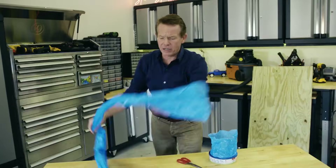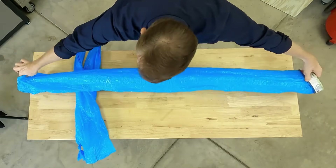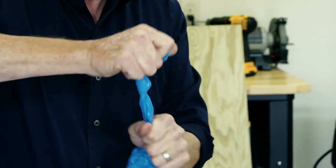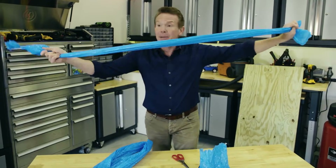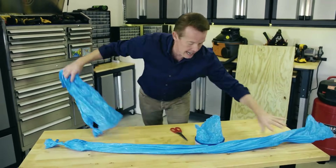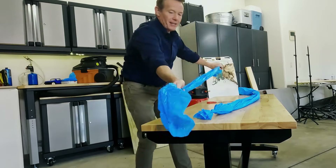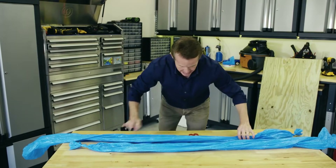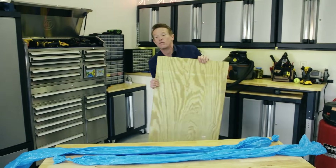I'm going to start with these long bags. Here's where you find them — I'm using a diaper genie refill. Measure and cut two bags the length of your table, tie off the ends, and lay them out. I'm going to lay this one out here, and this one is going to have the opening on this side. Now let's sandwich the bags with a piece of wood.